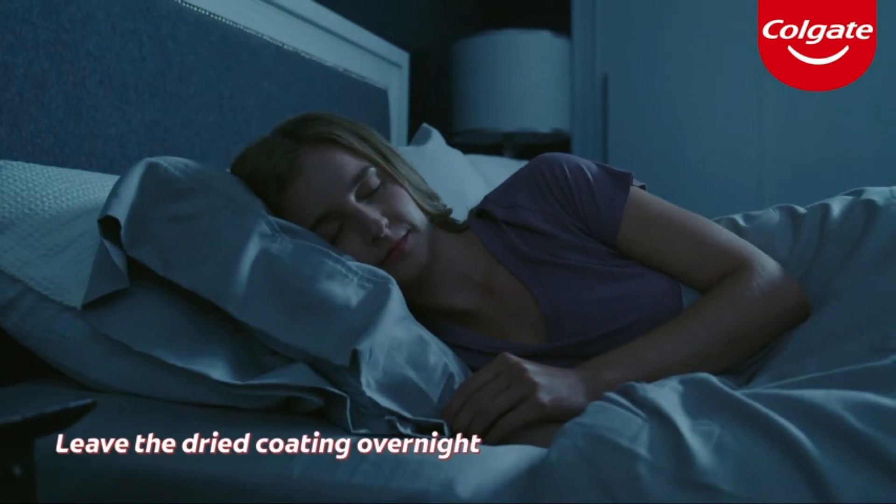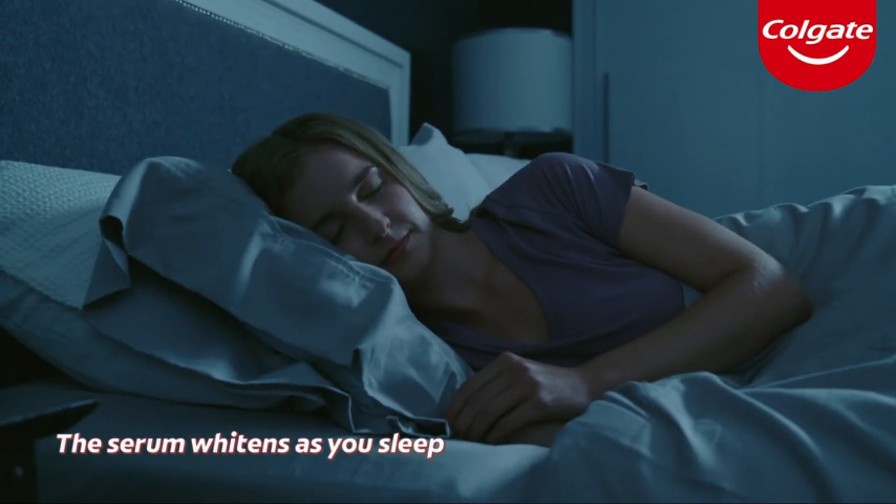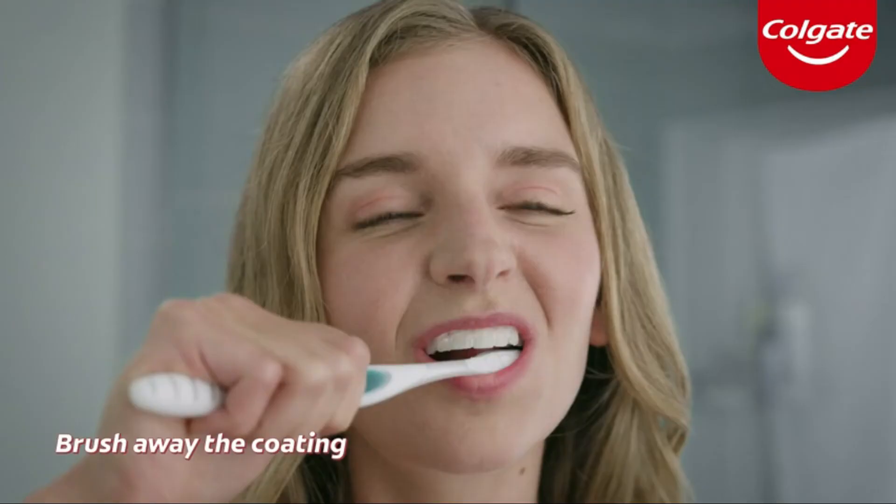Leave the dried coating on your teeth overnight. The serum will form a coating that continues to whiten as you sleep. In the morning, brush your teeth like normal to brush away the coating and reveal a brighter,